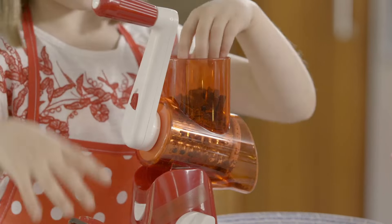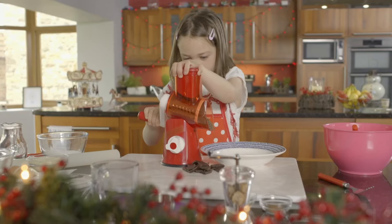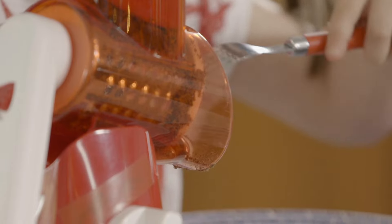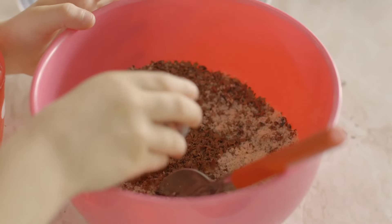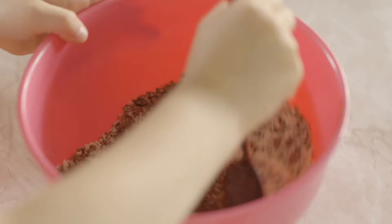Use a fork to get the grated chocolate out of the grater. Great work, Tilly. Add the chocolate to the other ingredients along with ground cinnamon and ground cloves, and mix it all up.